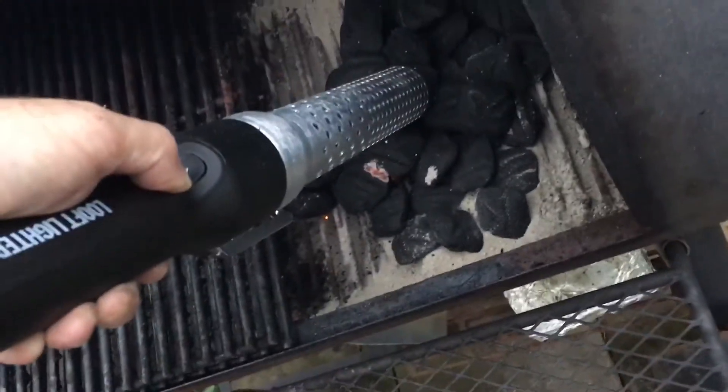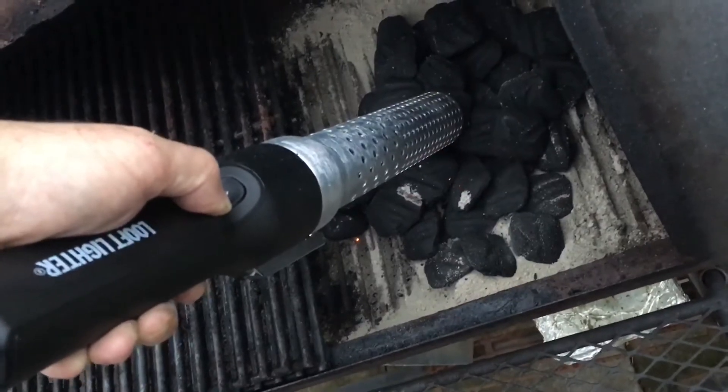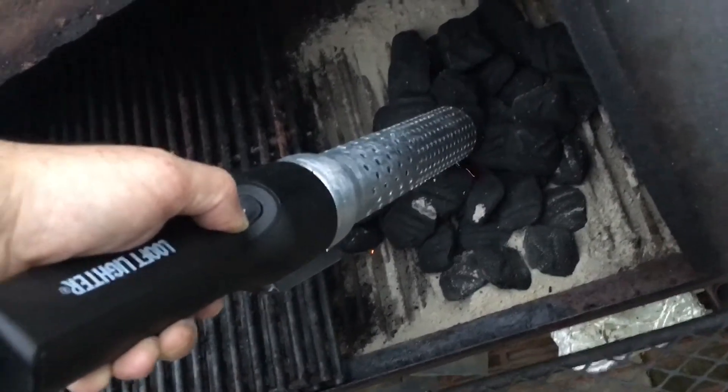I think it's better if you don't take it off the charcoal right away. I mean, hey, the thing works.